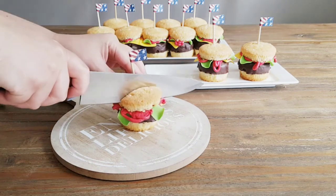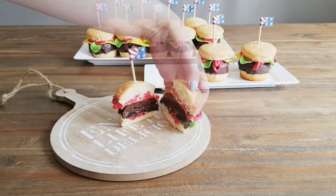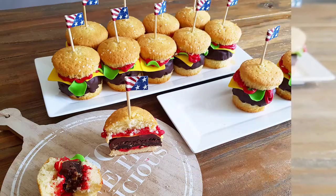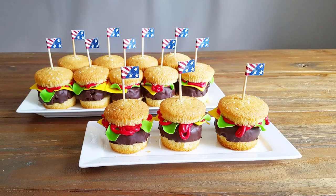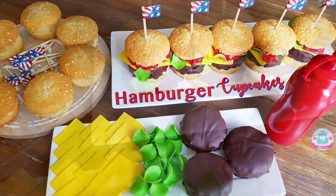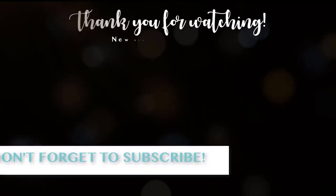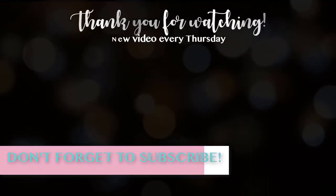That's it, you guys — it's super easy, super fun, and you can make this with your kids! It's so delicious: that crunchiness of the melted chocolate on the brownie, the chocolate chips inside, and the fluffy vanilla cupcake — super delicious. I hope you liked this tutorial. If you'd like to see more videos like this, please subscribe to our channel. Thank you for watching, see you next week — have a nice week, bye!